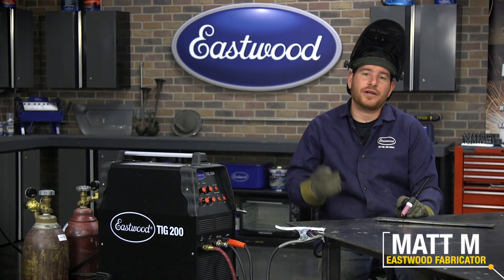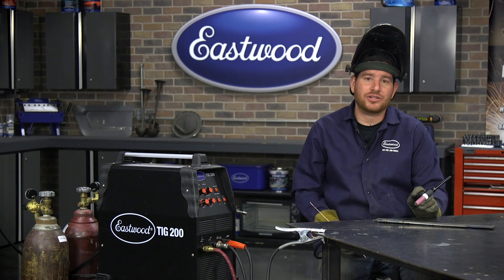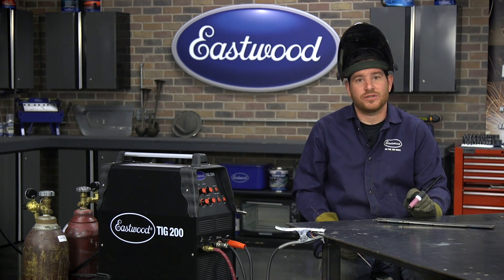Hey everybody, Matt from Eastwood. Today we're going to cover some tips and tricks when diagnosing poor TIG welds. I've found that many times a small correction can fix a big problem when you're having trouble with TIG welding. So let's get started with some of the basics.